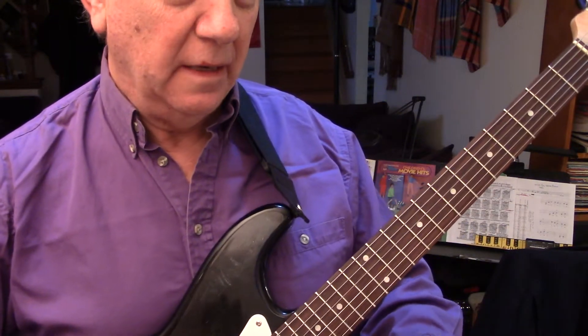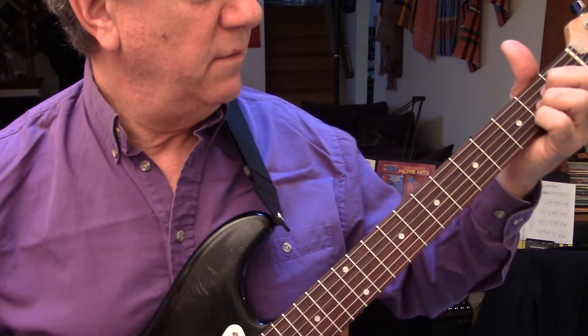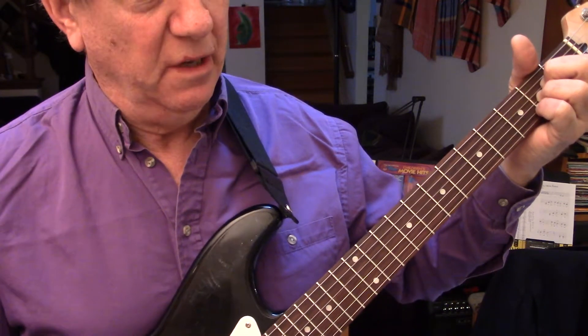Where I messed up is because I wasn't thinking of the key. You have to know what the chords in the key are. I'm doing key of A, so the first chord in every key — every other note, one, three, five — is always a major chord if you're using a major scale.